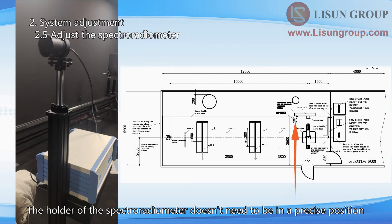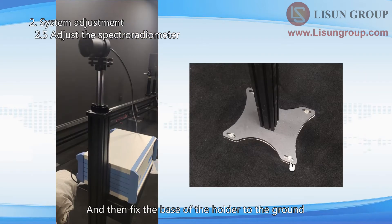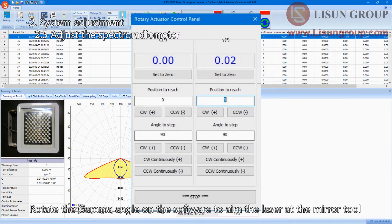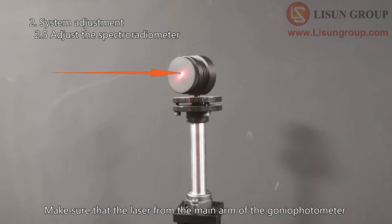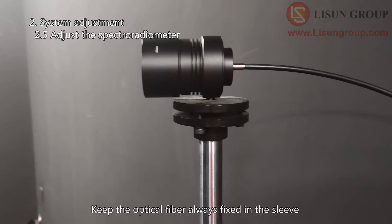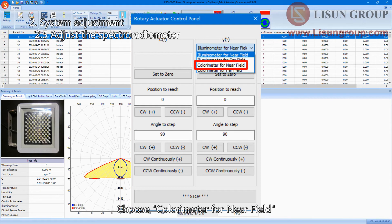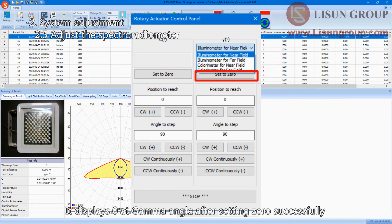The holder of the spectroradiometer does not need to be in a precise position — just put it at the corresponding corner according to the drawing and fix the base of the holder to the ground. Install the mirror tool on the sleeve of the optical fiber. Rotate the gamma angle on the software to aim the laser at the mirror tool. Adjust the gamma angle, height, and direction of the sleeve so that the laser from the main arm goes to the center of the mirror tool and the reflected laser returns to the original position. Tighten all screws, then remove the mirror tool. Keep the optical fiber always fixed in the sleeve. This position is the zero degree position for the spectroradiometer. Choose Colorimeter for near field, then click 'set to zero' — password is 'listen group'. It will display zero at the gamma angle after successful setup.